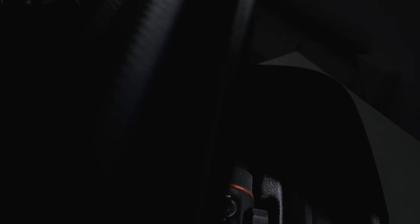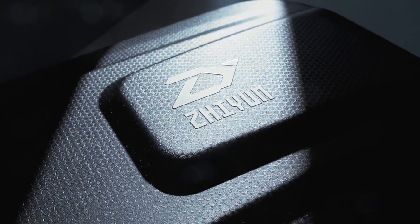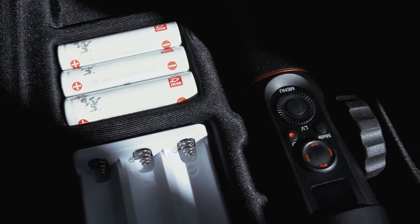The Crane 2 also came with this nice case which makes it pretty easy to transport. Of course I didn't use it when I was backpacking through Asia, but here in Germany it's actually pretty useful, especially when you go on jobs and want to look professional.